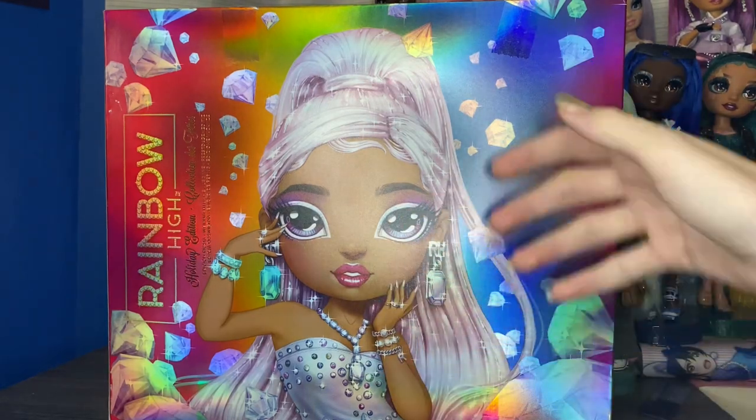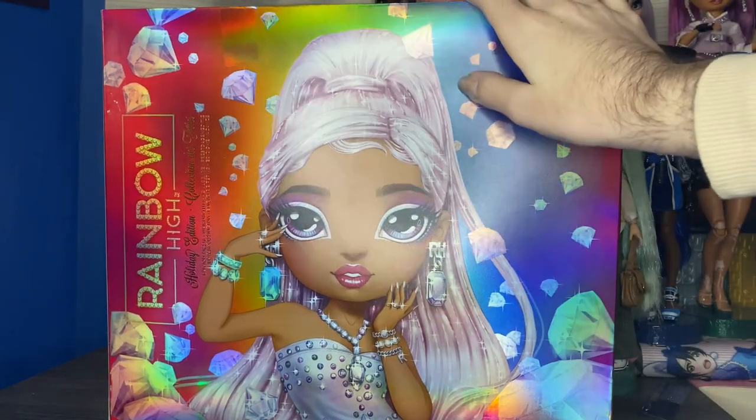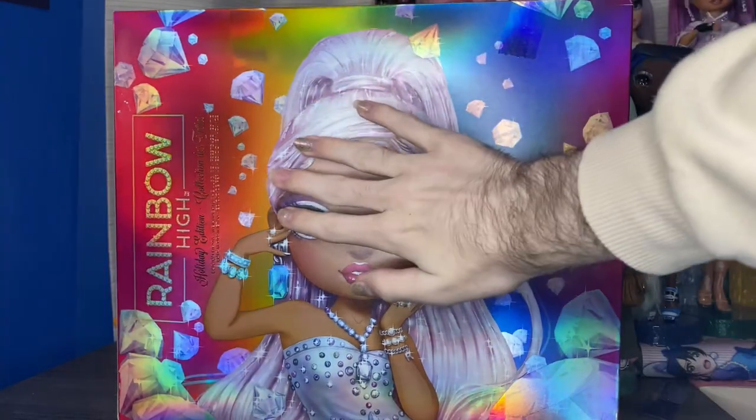Hi guys, welcome back to my channel. It is Sweetest Dolls, and today we are opening the Rainbow High Holiday Edition Collector Doll.